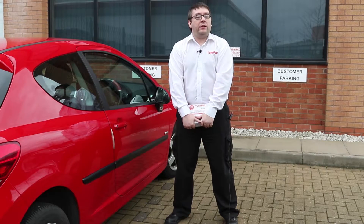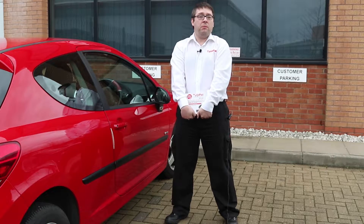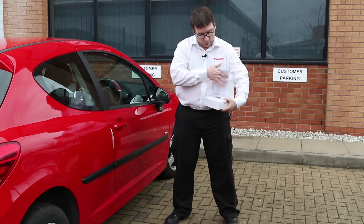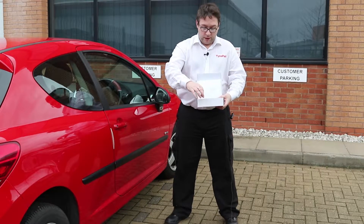I'm going to go through a quick demonstration of how to set up Tyre Pulse Solar on your car. It's very straightforward — there's no registration needed because all the sensors come pre-registered. What you get in your pack is a monitor and four sensors that are pre-registered.